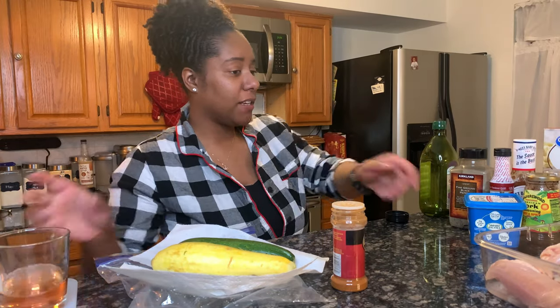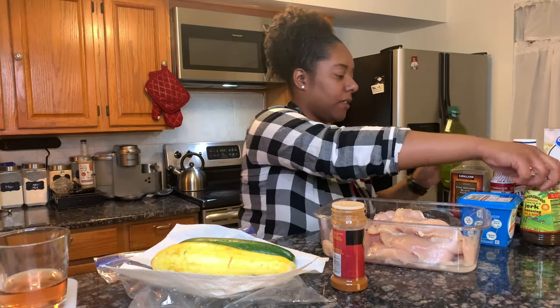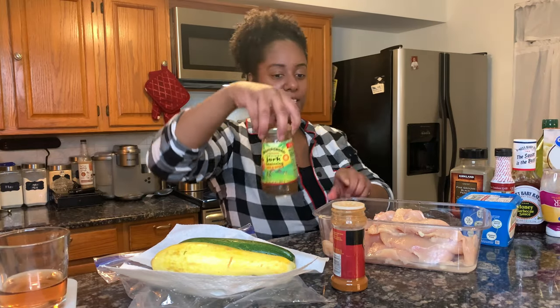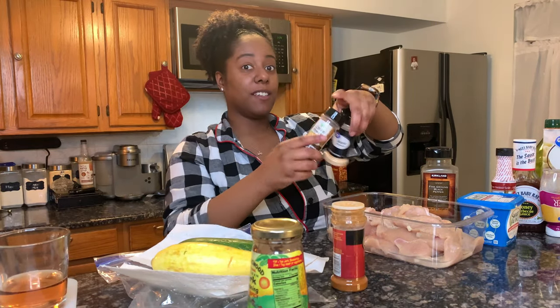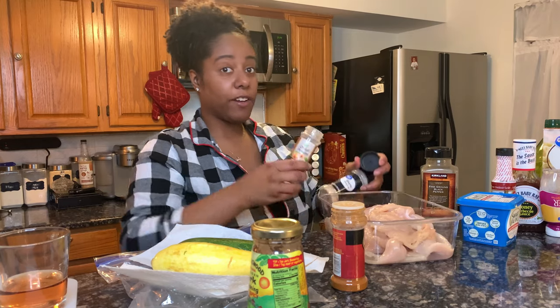We're gonna marinate the meat with of course our jerk seasoning. I like to put onion and garlic powder too — you don't really need it, but that's just something that I like to do because it already has a lot of flavor.